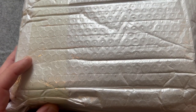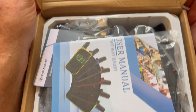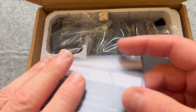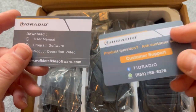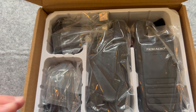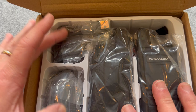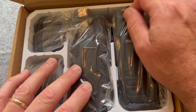So we've got the package here — let me take this off and get rid of the outer casing. We've got the TID Radio box. Let's see what's inside: we've got the user manual, and two cards — they're a little different. And it looks like we've got the two radios. They've got two chargers, actually one for each radio, so you can do them both at the same time.